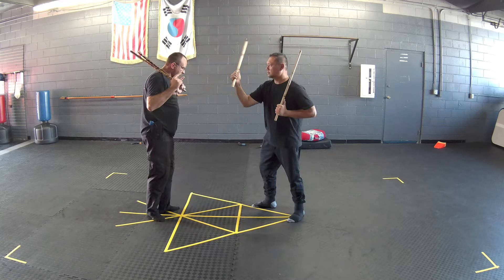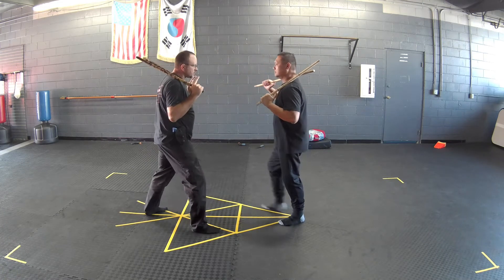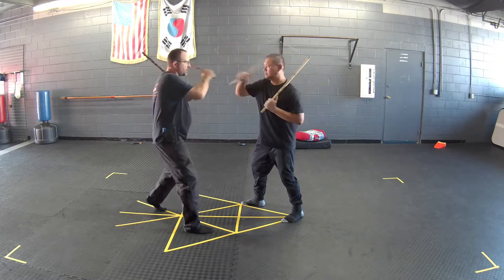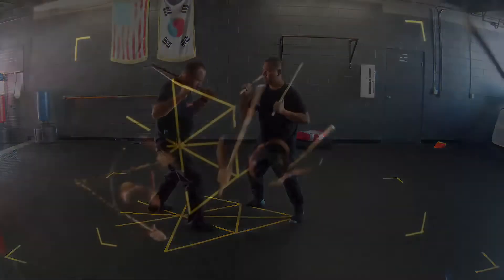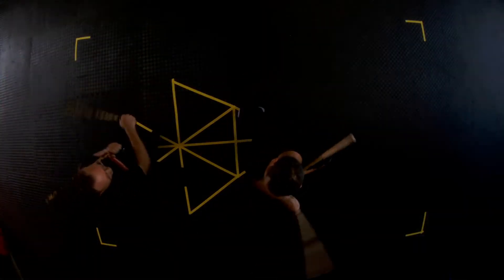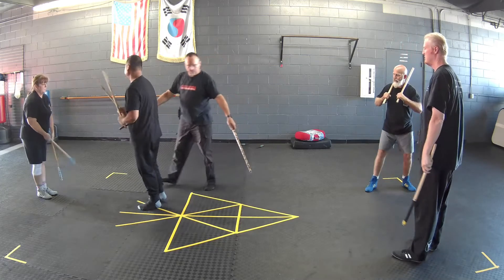Don't let your hands get ahead of your feet. Step, then strike, so that you have your whole body when you're striking. Make sure that your feet are planted first, get your feet planted and then use your rotation. Partner up, go ahead and step right here with me.